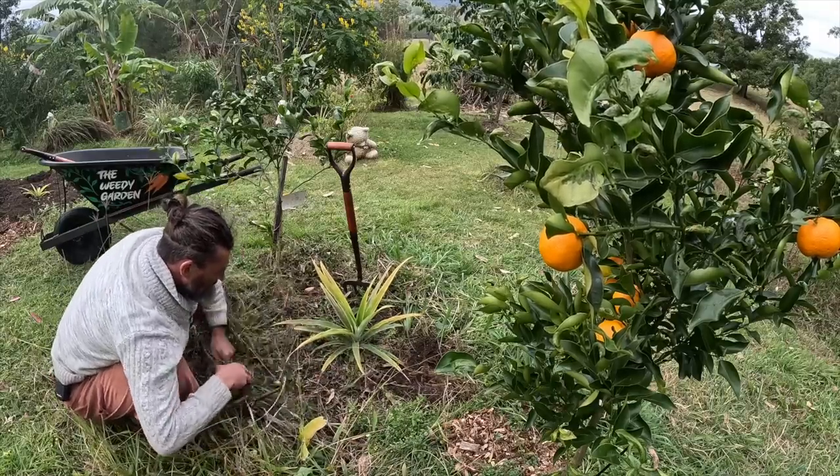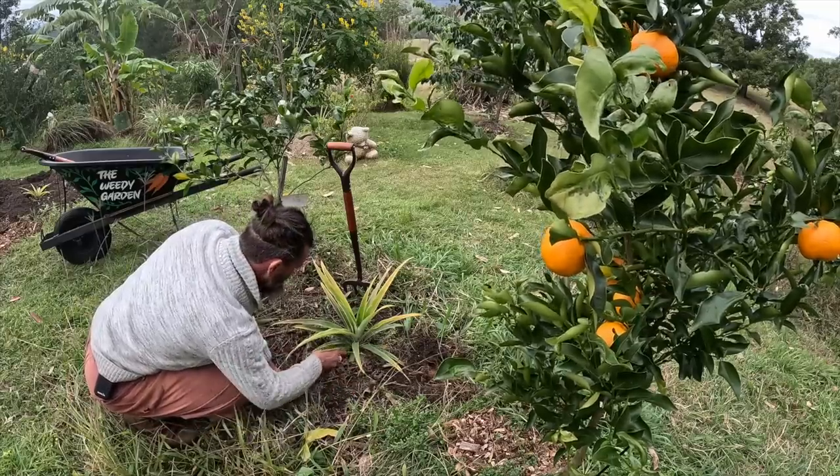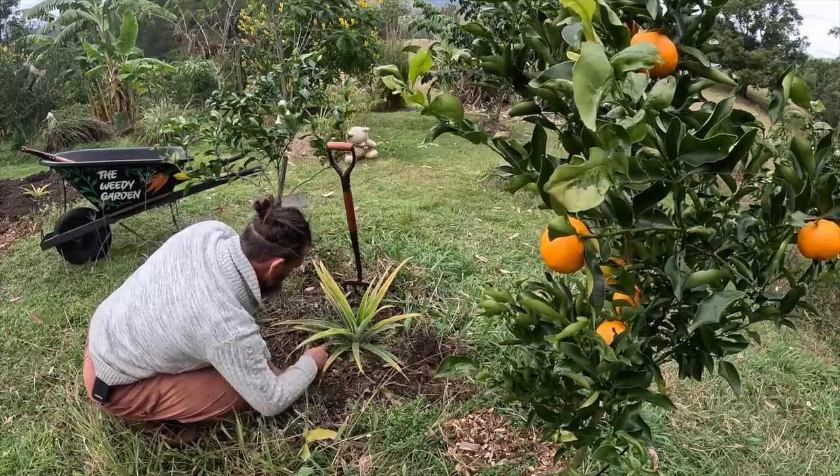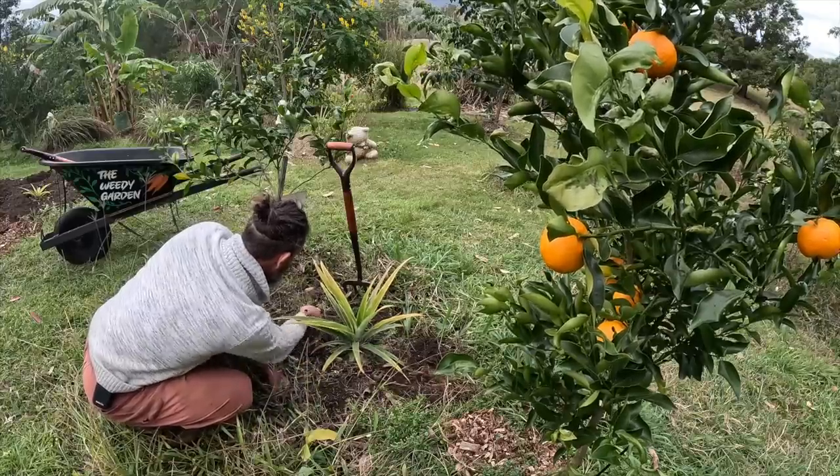This is permaculture-inspired, by the way. I'm not a permaculture purist in that sense — I use permaculture principles of understanding nature and how I can help myself and nature.